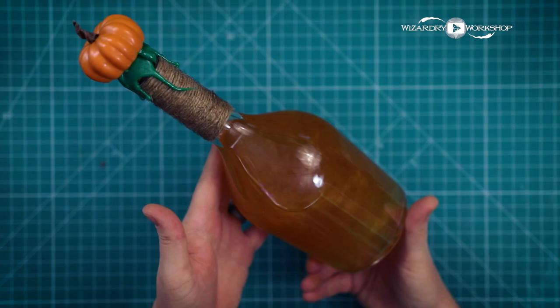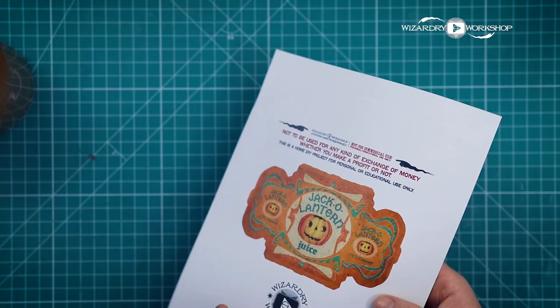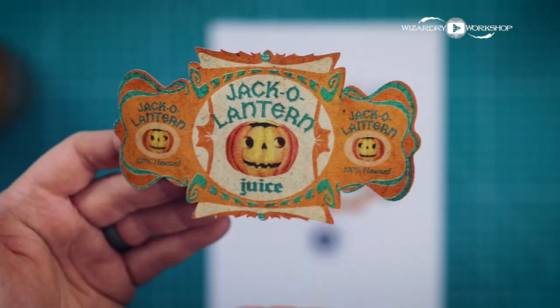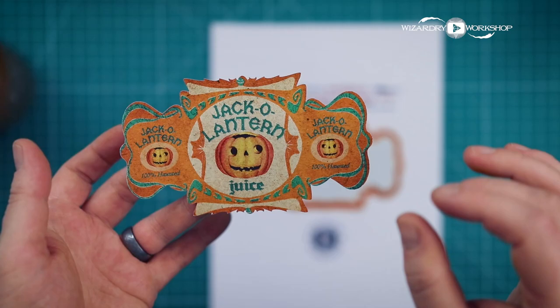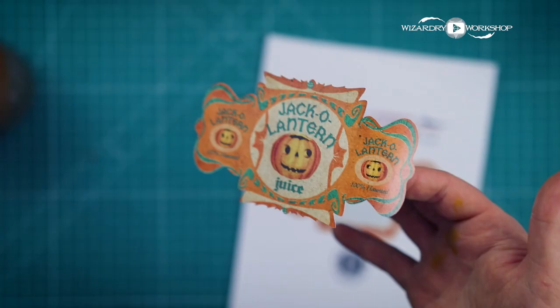The last thing we need for it is the label. I printed this on sticker paper and used my Cricut, so it peels off perfectly. I'd also like to mention that this is a 100% original design by me — I will be selling these pre-cut stickers, ready to go, on my Etsy shop. There's only a limited quantity because I'm printing and making all these by hand at home, so if anybody's interested in a jack-o'-lantern juice label sticker pre-cut and ready to go, check out my Etsy shop.